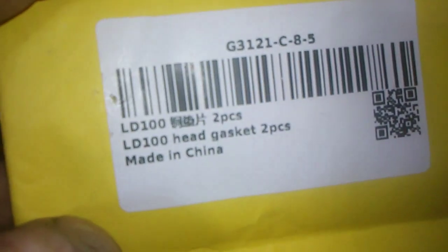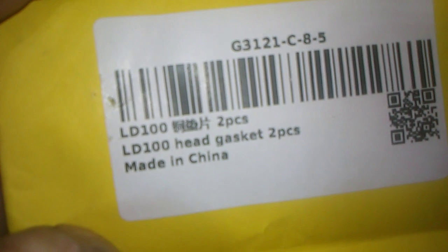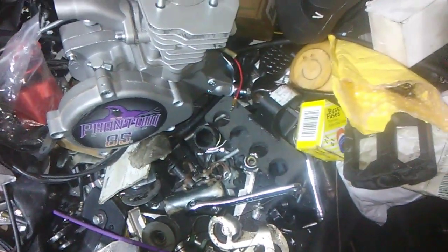In case you didn't read that, I'm going to show it to you again. Okay, now these aren't normal gaskets — they're the good ones, real good ones I ought to say.